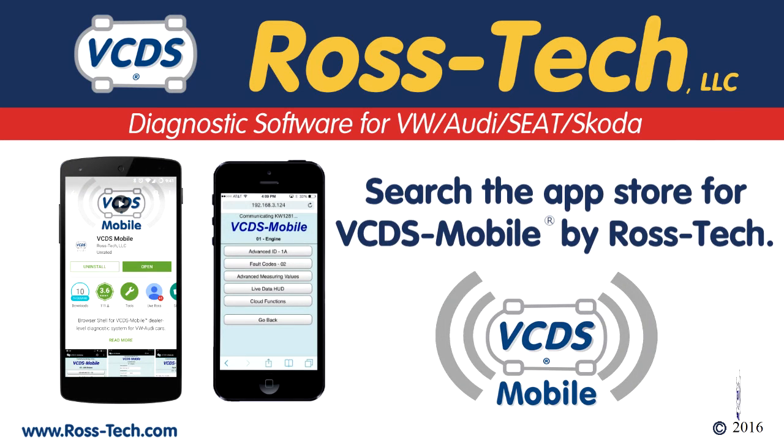For Android and iPhone devices, there is a VCDS mobile app that can be downloaded. Just search the app store for VCDS mobile by Rostec. The VCDS mobile app will make it a lot easier for smartphones and tablets to connect to the Hexnet over Wi-Fi.